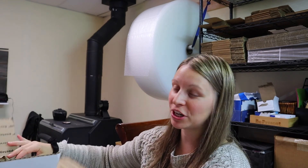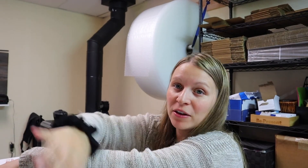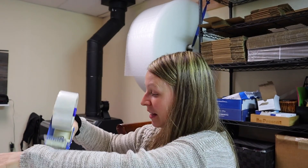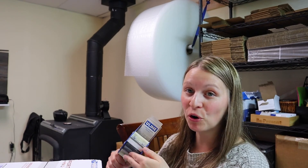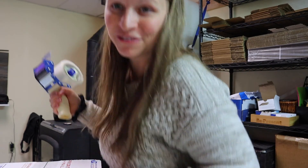Hi y'all! If you're new to our channel, I'm Sarah. My husband Matt and I run a laser engraving business from our home, Homestead Engraving. We also practice the homesteading lifestyle, have four kids, a homestead — we're busy, and we have a whole lot of fun.